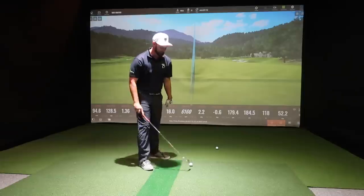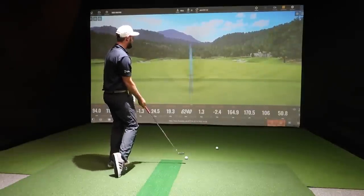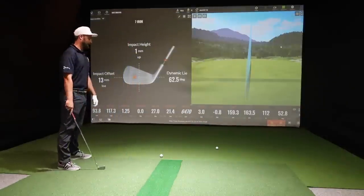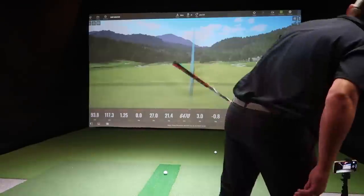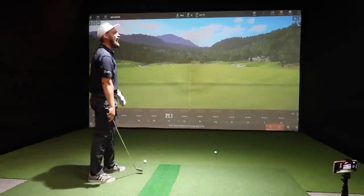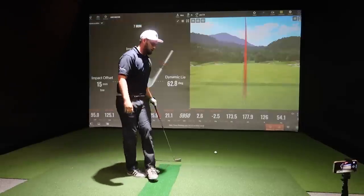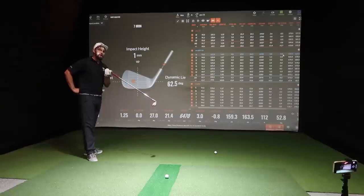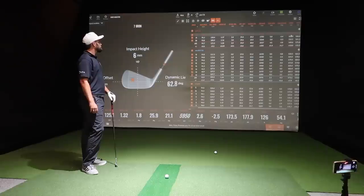Time to test off-center hits. Deliberately hitting out the toe — first testing the 699 Pro, then the MB. The 699 Pro hit 13mm out the toe carried 159 yards. The MB hit 15mm out the toe carried 173 yards — so the MB actually carried further on a toe strike despite being less forgiving by design. Club head speed difference was only about one mile per hour, equating to two or three yards.